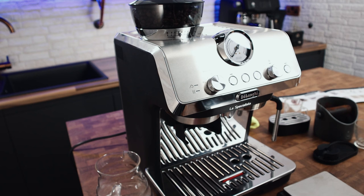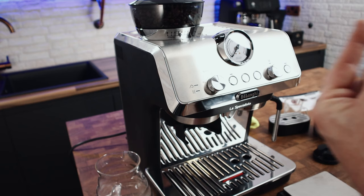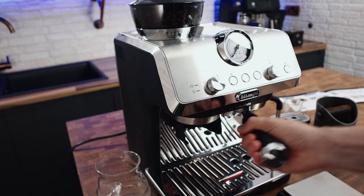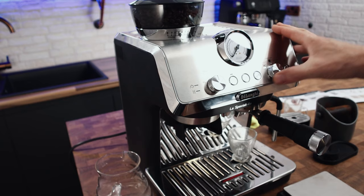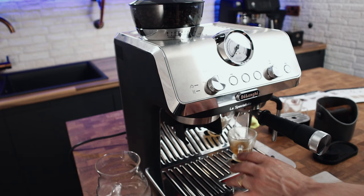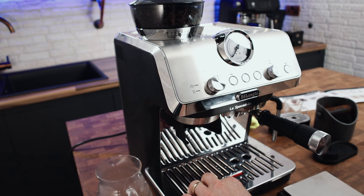I'm going to purge this first grind — you don't have to if you're dialing in properly, but purging clears what we call grind retention: any grinds left from last time that come through into your next basket. Purging when you change grind size or first thing in the morning ensures all ground coffee in the basket is fresh and at the correct grind size. I'm going to flush through the portafilter into the cup first — about eight seconds of pre-infusion.